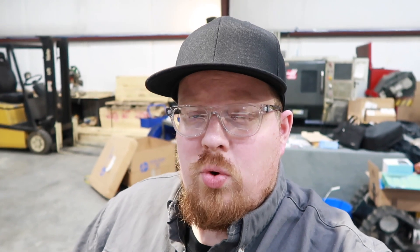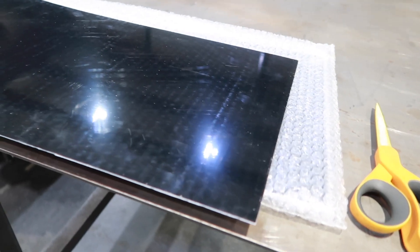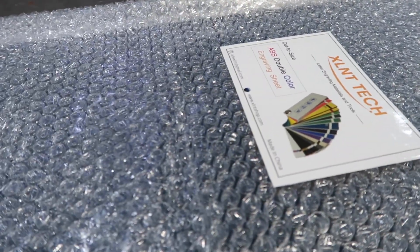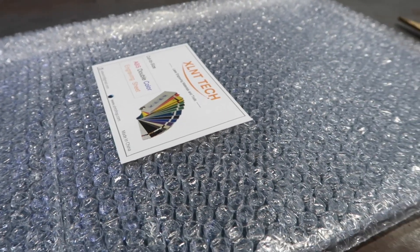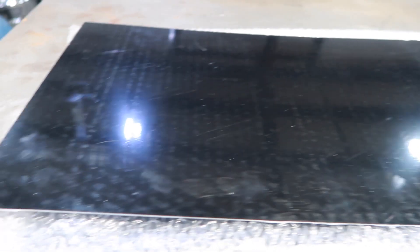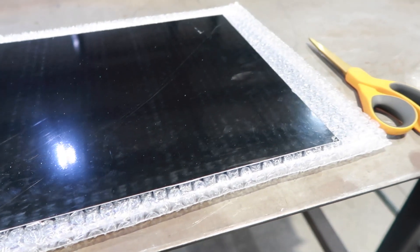I ended up getting some ABS off of Amazon. This is dual color — it's black with white underneath. It has a three thousandths engraving depth to it. It does come with a protective cover. Like I said, it's forty thousandths thick. It is XLNT Tech, I just got it on Amazon. This stuff is pretty decent — a pretty decent thickness. I'm going to try engraving on this with the laser and see how it comes out.